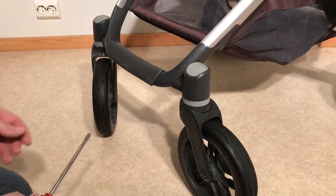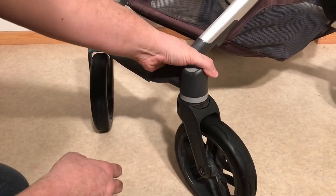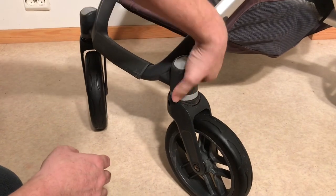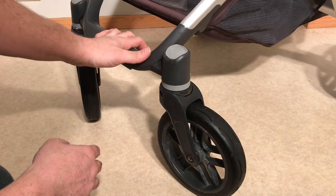If lubrication alone has not allowed you to pull off this wheel when you use the unlocking mechanism, then you're going to have to resort to more mechanical means.